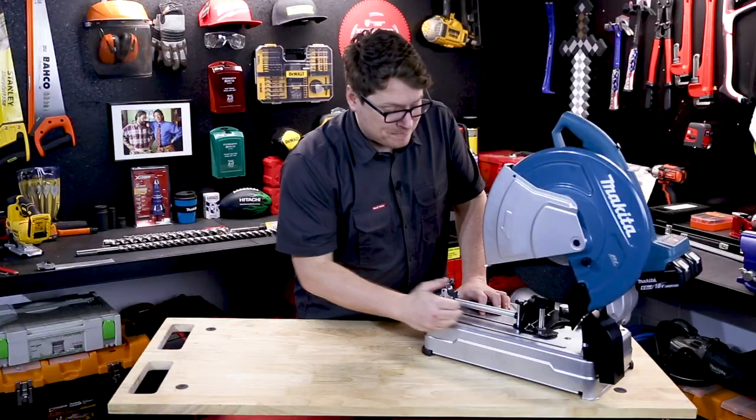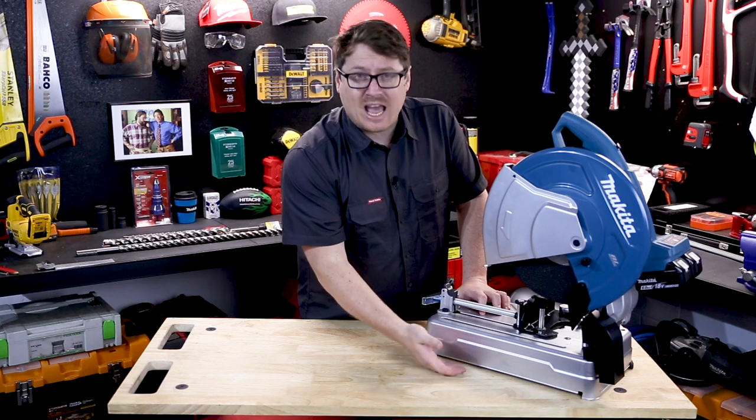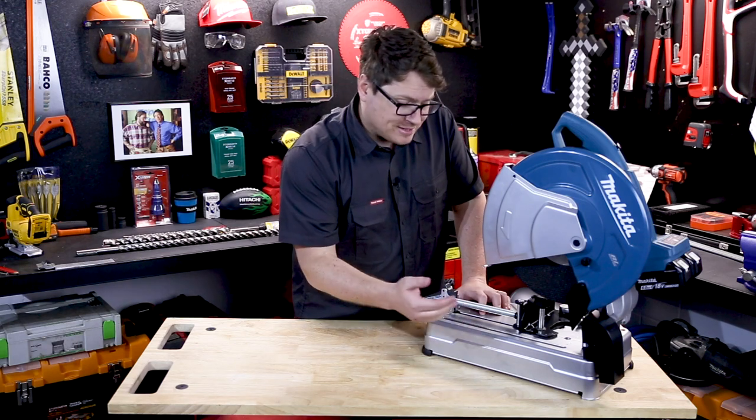With a nice high rigid base for maximum cutting width without striking your table or your concrete underneath, this is a great performing portable cordless cutoff saw from Makita.